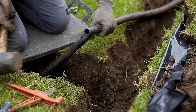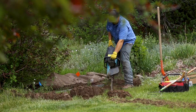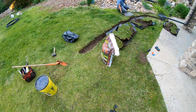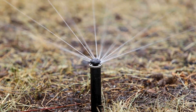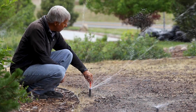We made several changes: we added some heads, took some away, and repositioned others. My crew did a great job here. We also changed out the nozzle style from a typical rotor to an MP rotator, which I think is the best sprinkler head on the market.